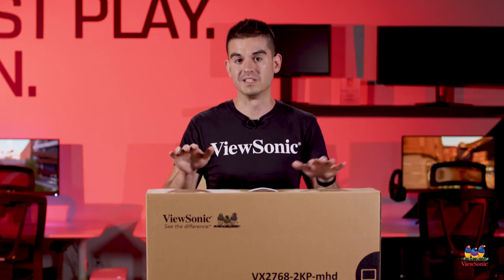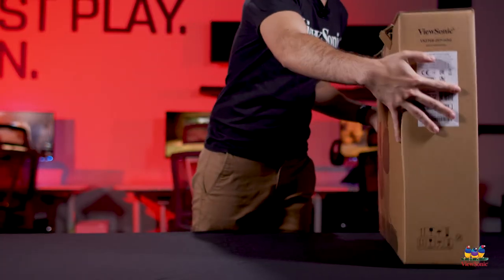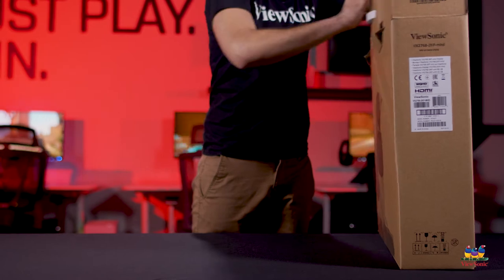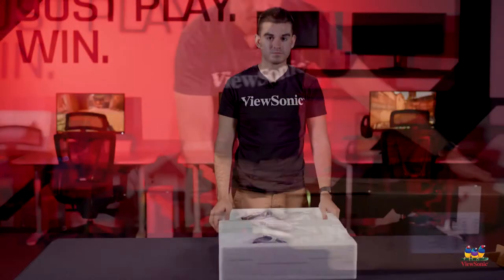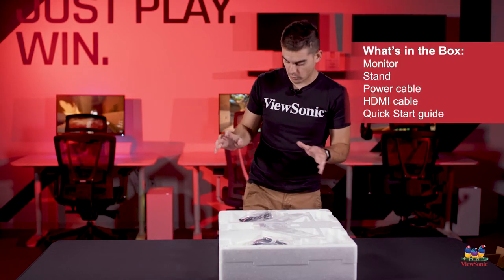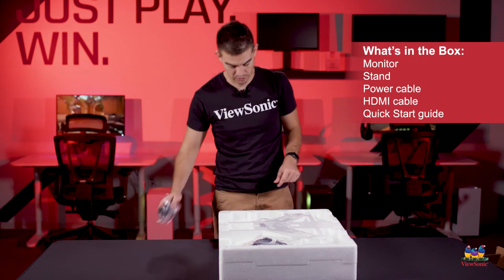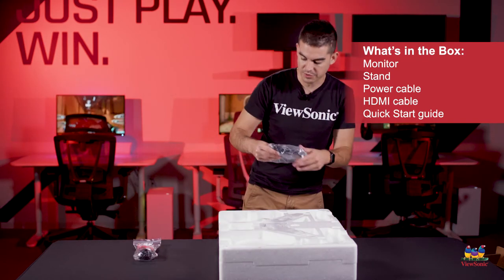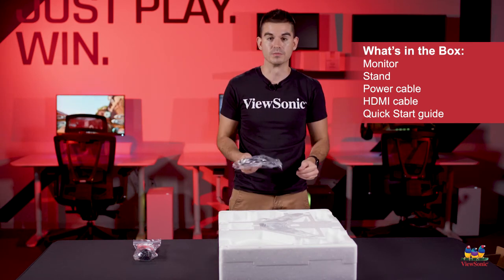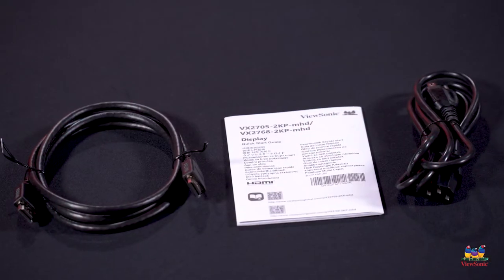So let's get this open and see what you get in the box. Pulling everything out, you do get a power cable. This monitor has an internal power supply, so no external brick. It also comes with an HDMI cable — you can get the full 144Hz refresh rate over HDMI — as well as the quick start guide.